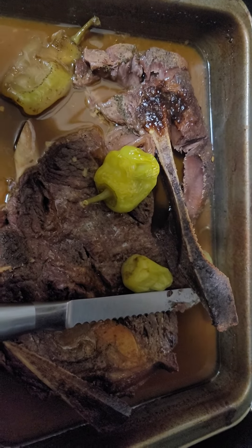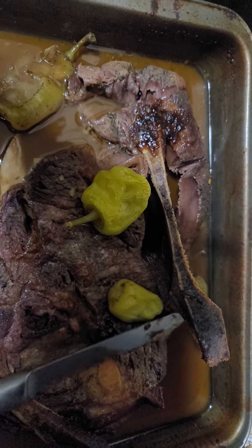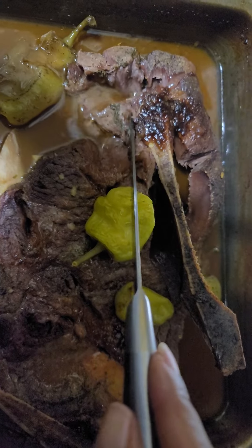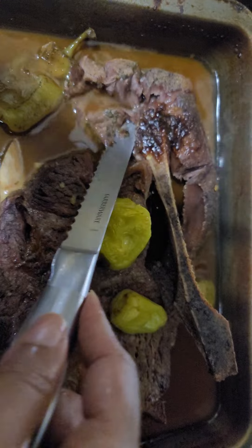All right, finished product of our Mississippi pot roast. We used a chuck steak with the bone — it cooked up out of there, so that's awesome. I want you guys to see how tender this is.